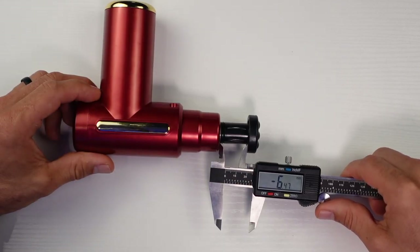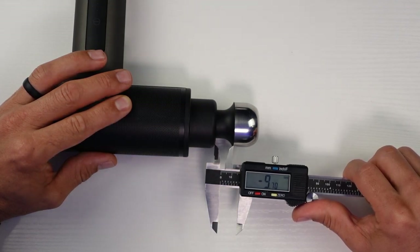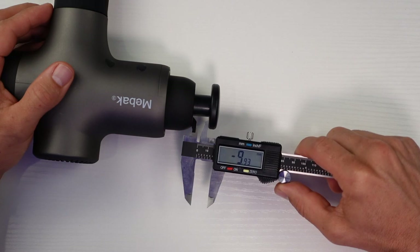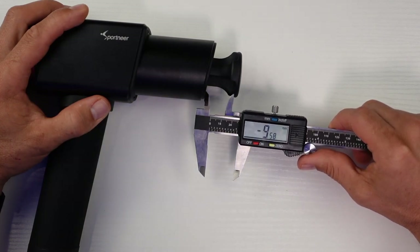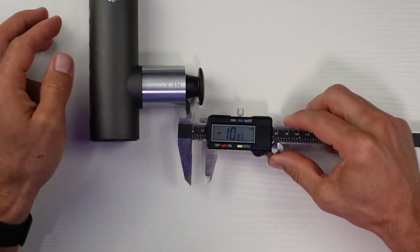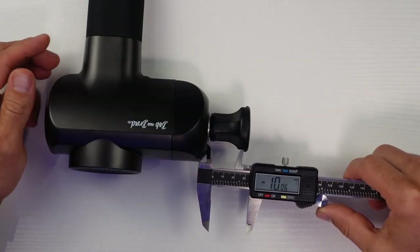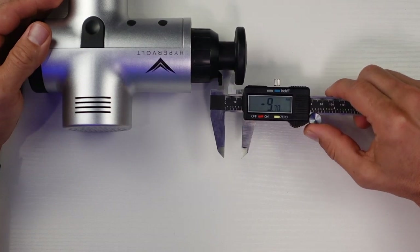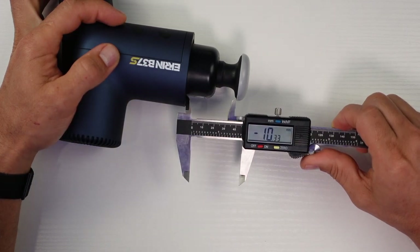The knockoff X came in at only 6.5 millimeters. The MedCursor Mini is what I'd consider average at 9.7 millimeters. The Bob and Brad Q2 has a stroke length of 7.42 millimeters in its tiny form factor. The Maybach III was at 9.9 millimeters, taking the lead so far. The Sportnear Elite D9 was also just under 10 millimeters at 9.58 millimeters. The Oyeet Nex packs 10.76 millimeters of amplitude in its tiny form factor, taking the lead — impressive. The Bob and Brad X6 Pro came in at 10.06 millimeters. The Softer Spot S2 comes in at 9.42 millimeters. The Hyperice Hypervolt came in just under the advertised 10 millimeters at 9.7 millimeters. The Ekron B37S was at 10.33 millimeters.